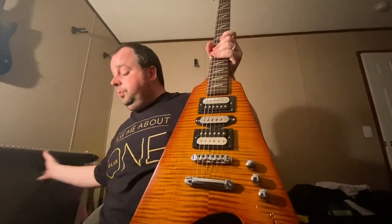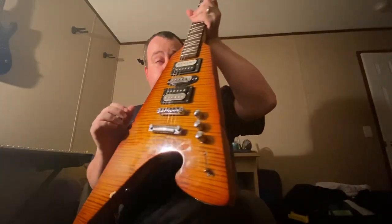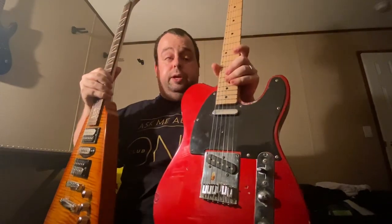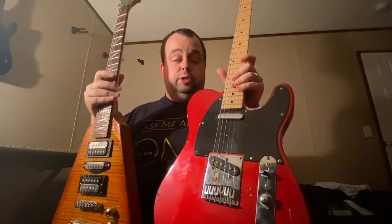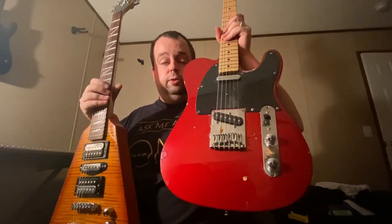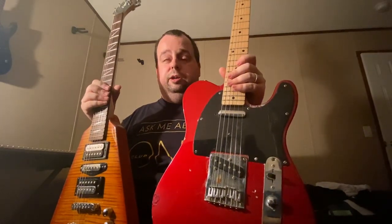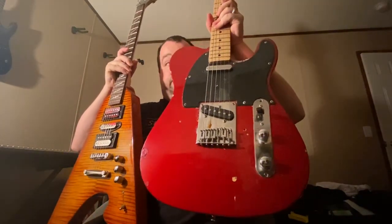Got a question for you guitar players. Are you a Strat — do you prefer a Stratocaster or do you prefer a Telecaster? If you have to pick, just tell me what kind of guitar you use. Do you use a Strat or a Tele? Or a Les Paul too — I mean, heaven forbid we don't want to leave y'all out. So you either are a Stratman or you're a Teleman.